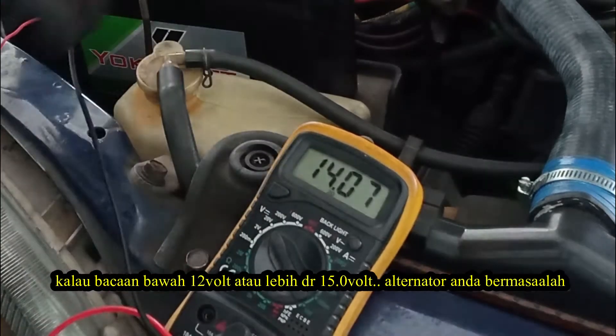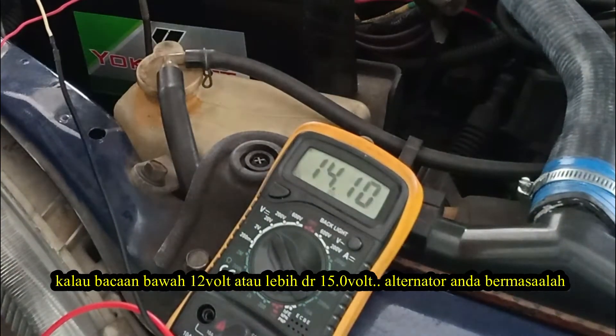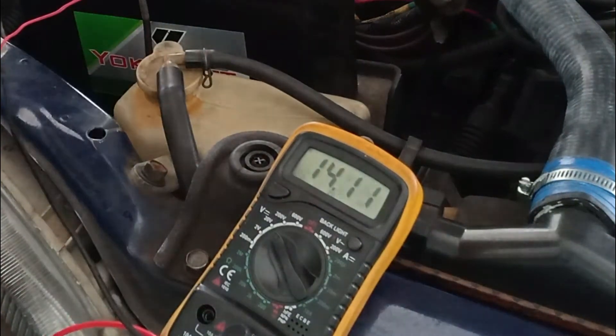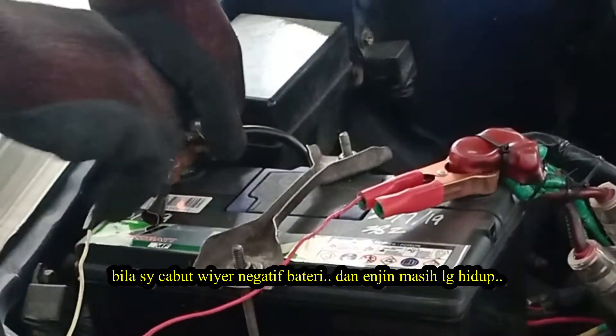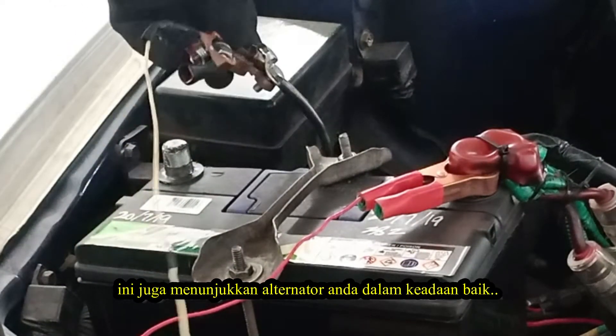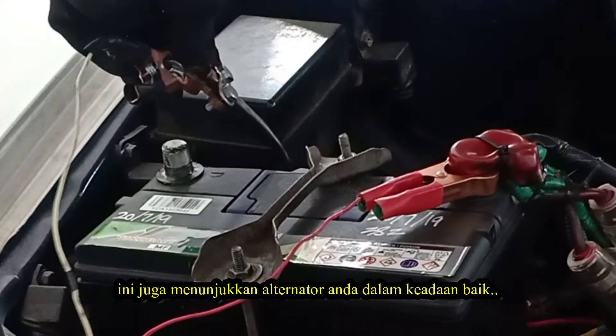If the reading is under 12 volt or above 15 volt, your alternator is broken. When I take off the negative wire from the negative battery terminal and the engine is still running, it also means that your alternator is still in good condition.